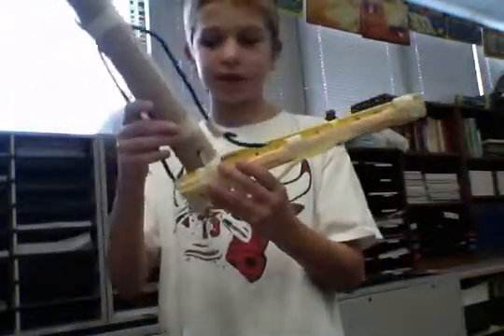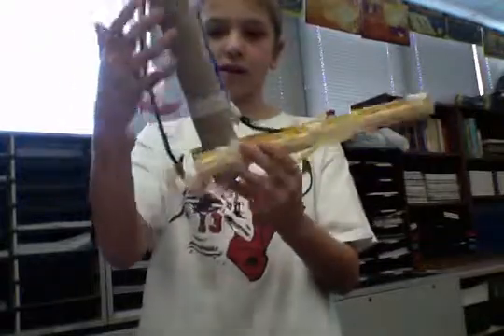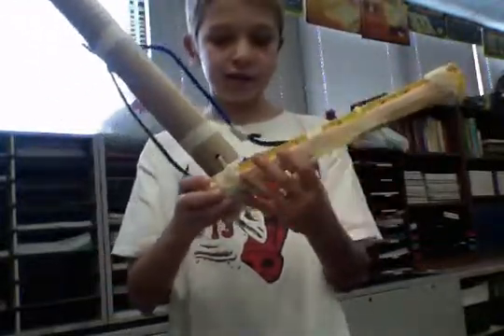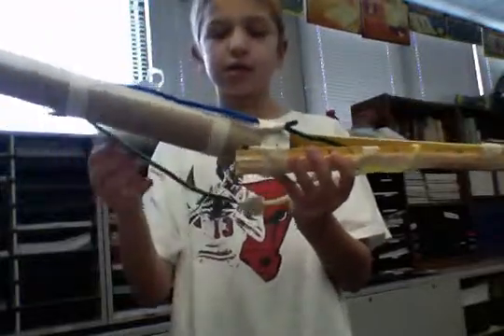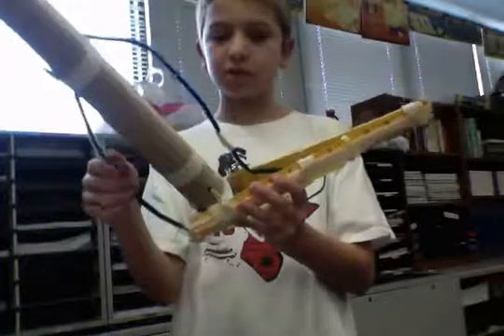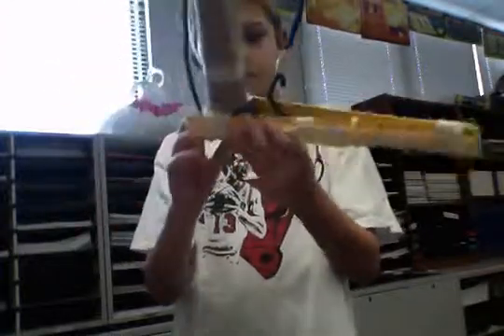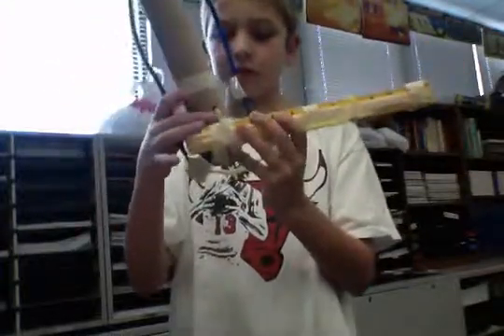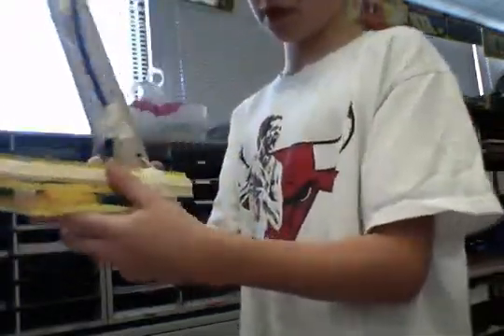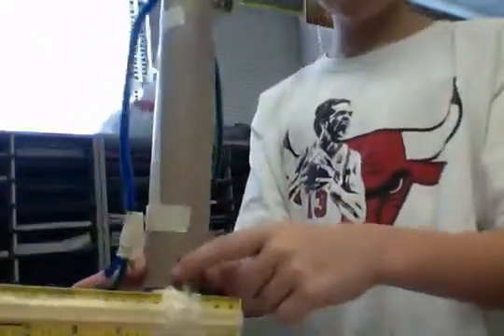So this is my bicep right here, my tricep is in the back, my ulna and radius are right here, and the tricep pulls it back and the bicep pulls it forward. And to keep the bone on the ball, we have a rubber band right there.